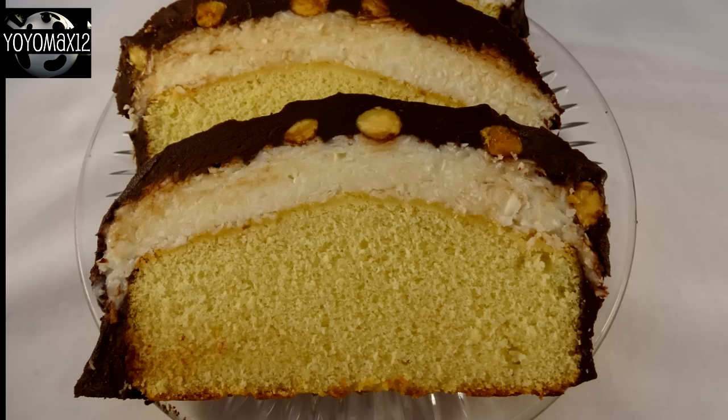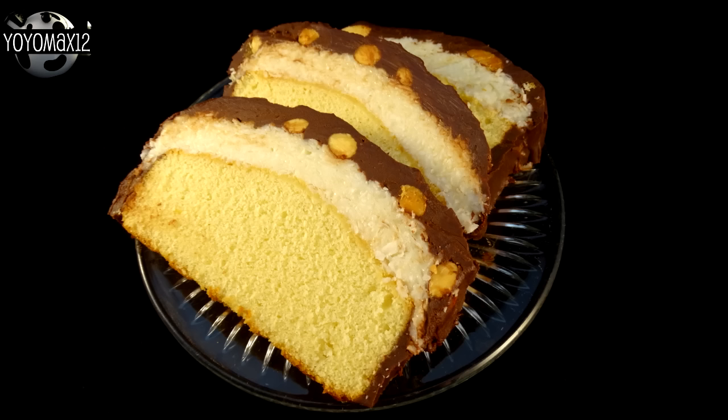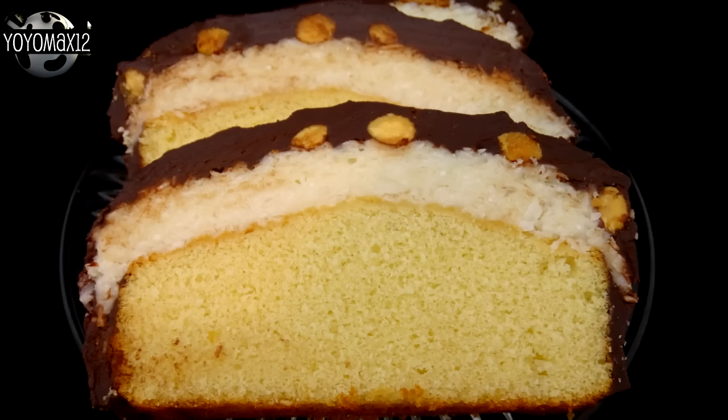It's delicious. The pound cake even by itself is a great pound cake — that sweetened condensed milk gives it a really nice flavor. And if you love Almond Joy chocolate bars you're going to love this because it has like an Almond Joy chocolate bar on top of the pound cake. I would suggest you slice each of these big slices in half for the best size.